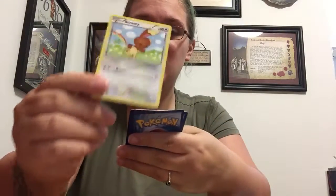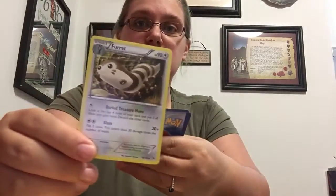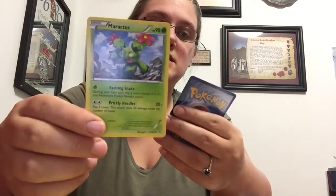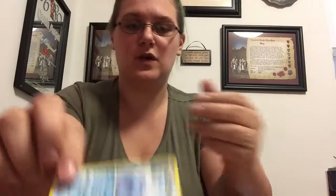Bunnelby — I've seen this card but I don't think I've gotten one yet. We have a reverse holo Furret. Classic! We have a Metapod, a Maractus, and Avalugg — looks like an iceberg with legs, an iceberg turtle. So far so good, I'm actually liking these ones a lot.